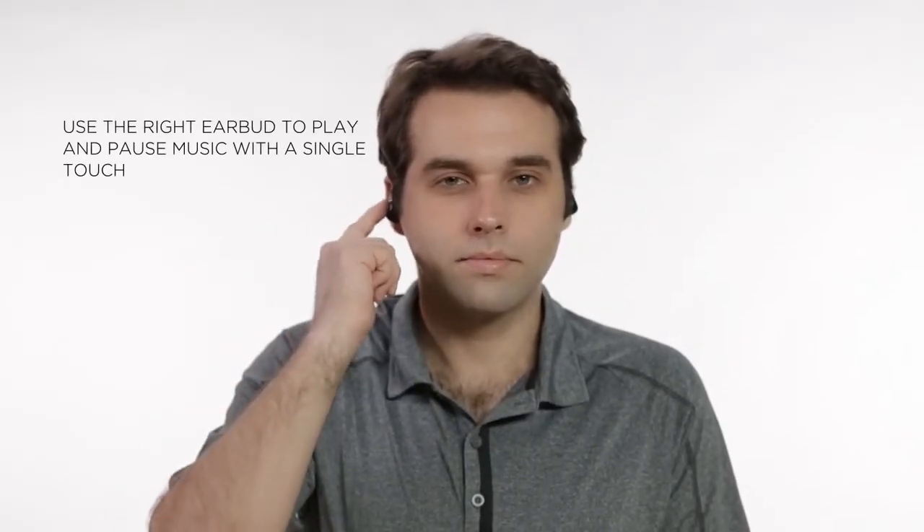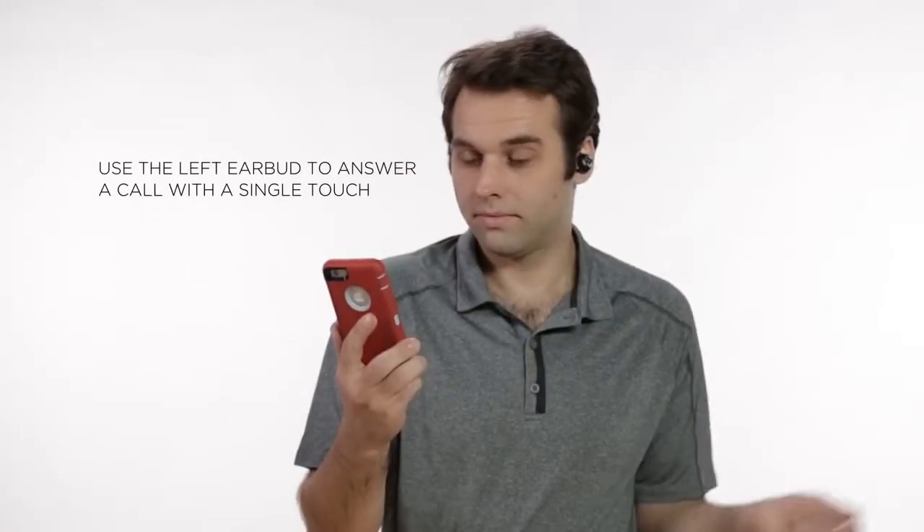Each earbud has different functions. Use the right earbud to play and pause music with a single touch. Use the left earbud to answer a call with a single touch.